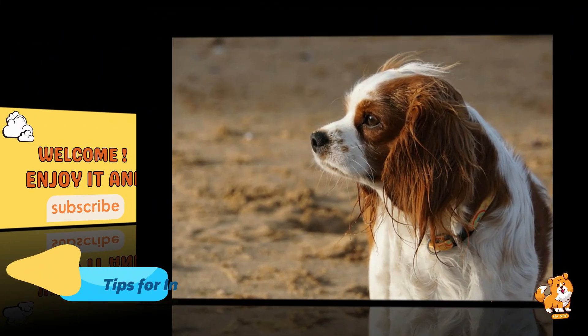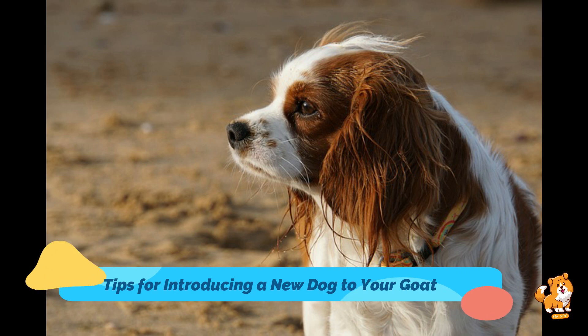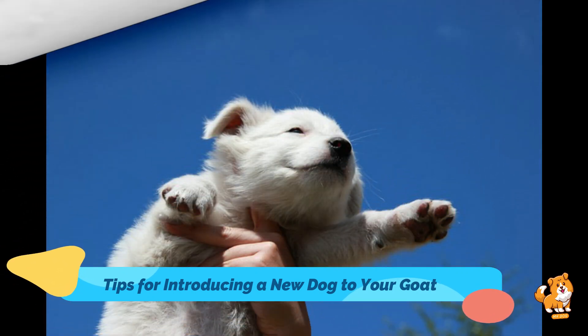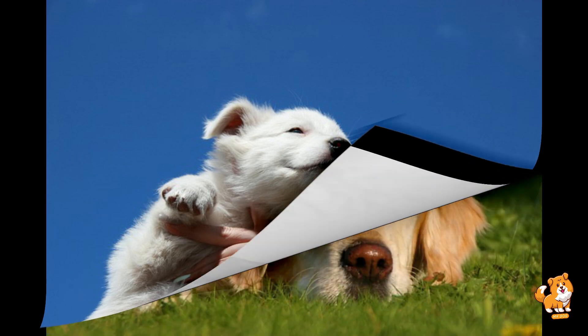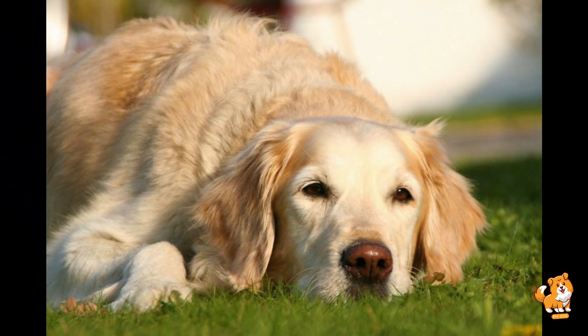Hello guys, welcome to a new and exciting video. In this video I'm going to discuss tips for introducing a new dog to your goat. So without wasting any time, let's start the video.